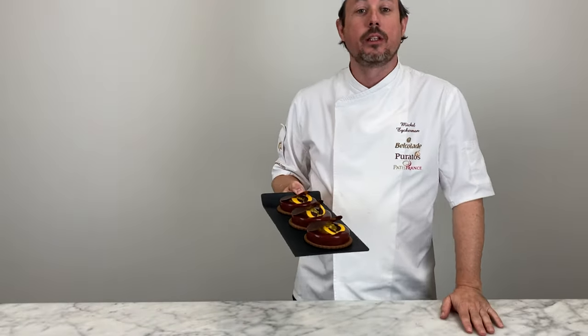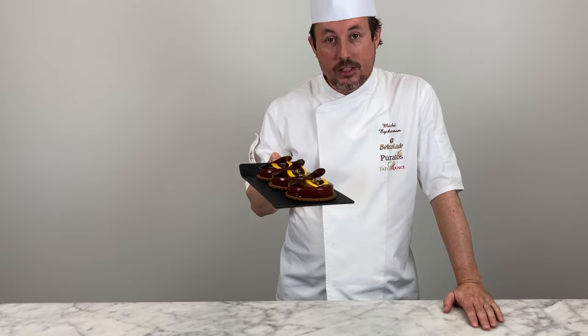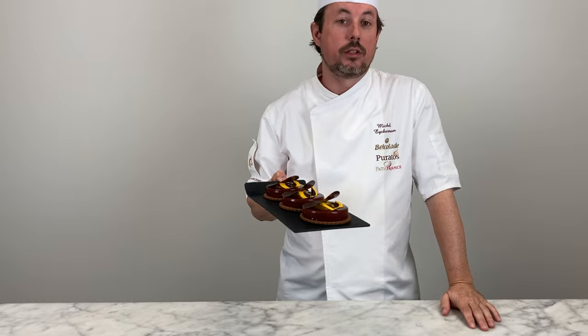Soon it's Halloween and therefore I present this recipe: the Halloween chocolate witch kettle. It's a nice dessert where I use the Belcolade Origins Noir Peru 64. It's an origin chocolate with a fruity taste, acidity but not that sweet, and it's perfect to combine with mango, clove and cinnamon.